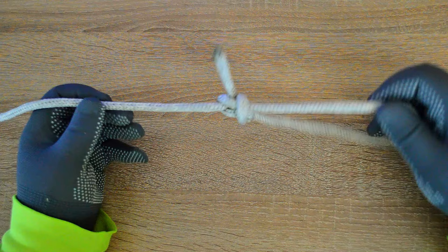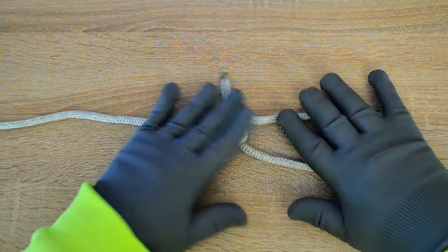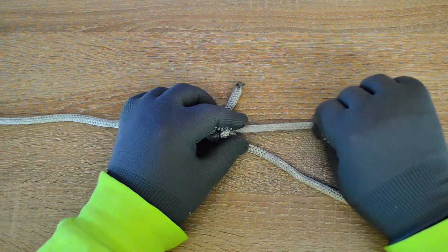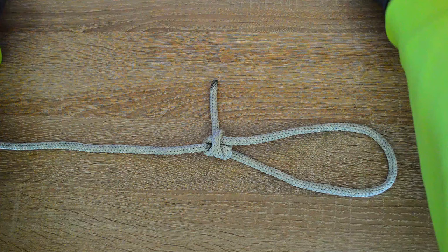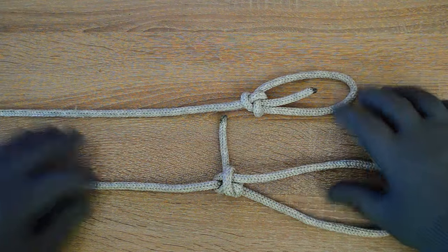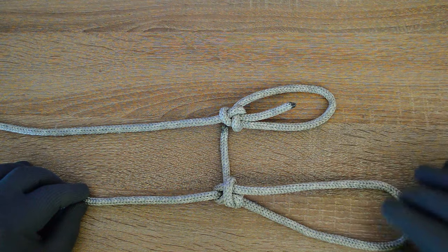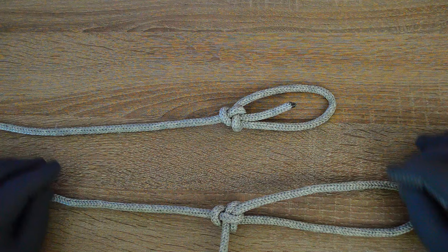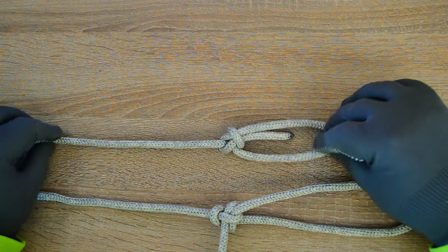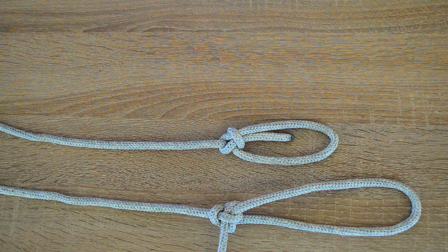Old rocking chairs got feet and on the wall pickup side.